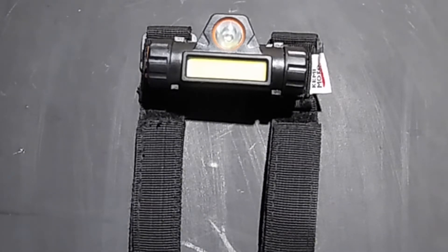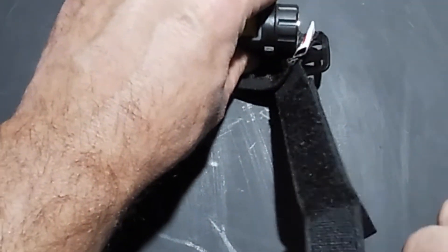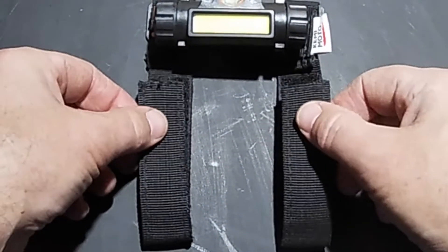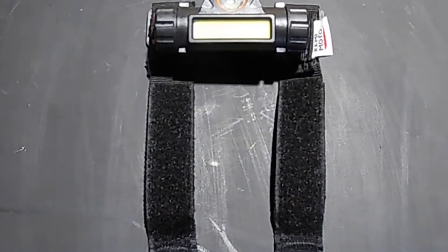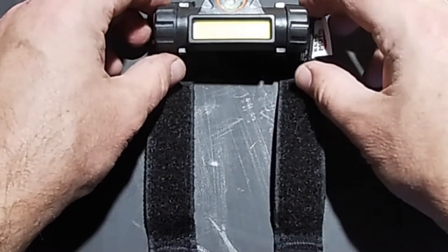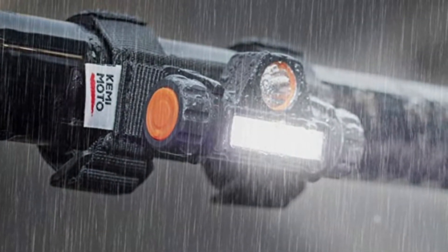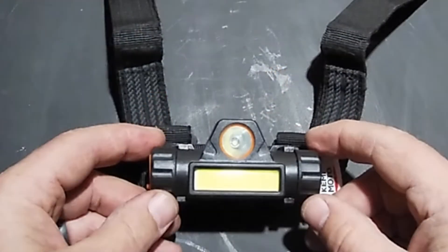So for round bar or square bar, you have these Velcro straps here that you can utilize to attach the dome light to roll bars or any other type of structure that you have.